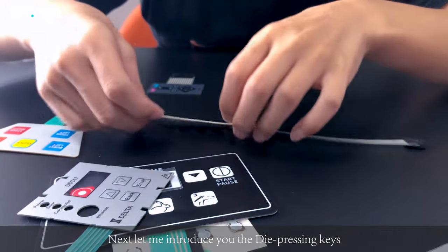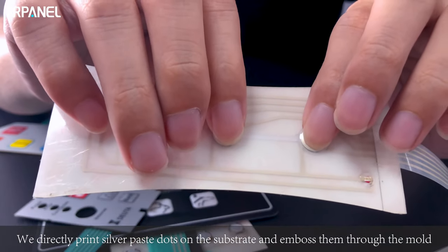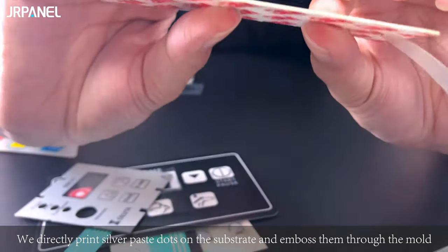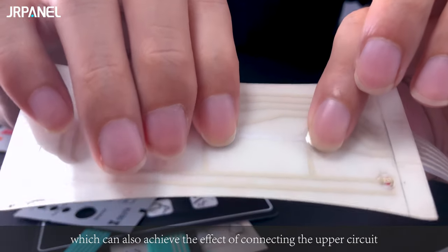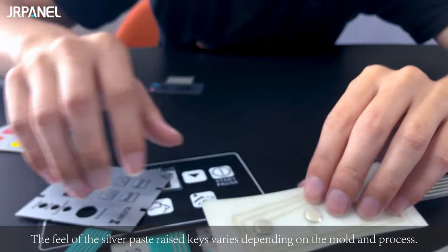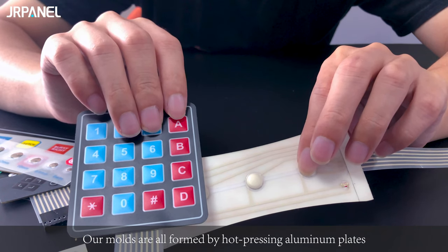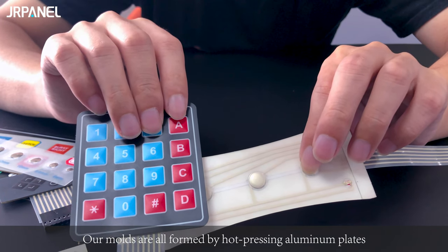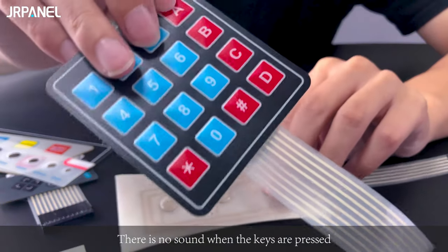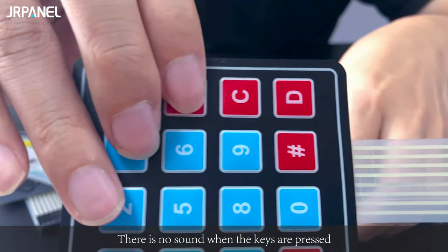Next, let me introduce the die pressing keys. We directly print silver paste dots on the substrate and emboss them through the mold, which achieves the effect of connecting the upper circuit. The feel of the silver paste keys varies depending on the mold and process. All molds are formed by hot pressing aluminum plates, and the keys feel very comfortable when used. Here you can hear the sound is very light —